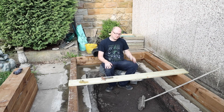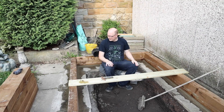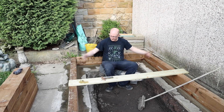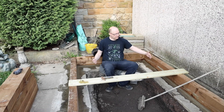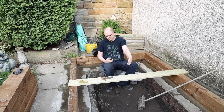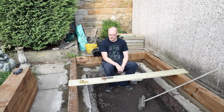Hello guys, welcome to my part 2 video of my koi pond build. The total length is going to be 240 centimeters by 170 in width — those are the external dimensions. The internal dimensions will be 1.5 meters wide by 2.3 meters long, that's 230 centimeters long by 150 centimeters wide, just to clear that up.